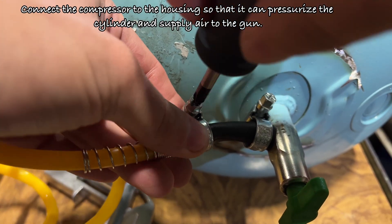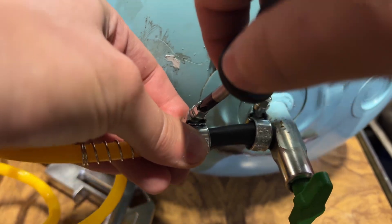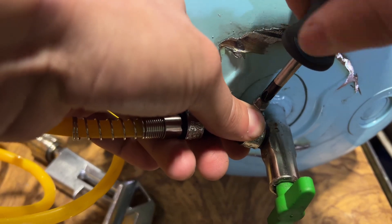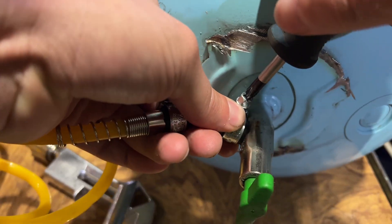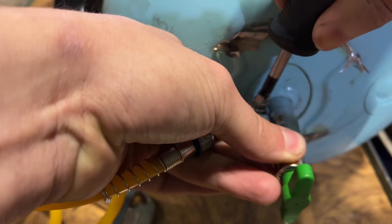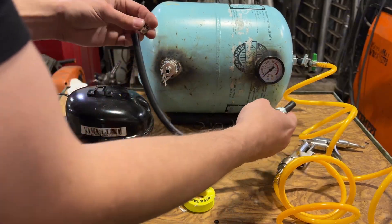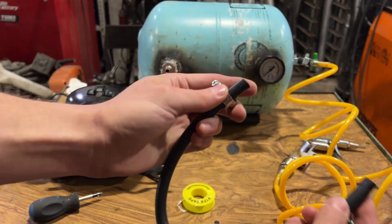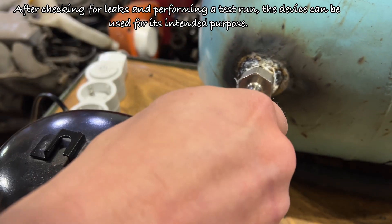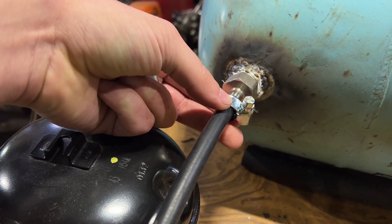Connect the compressor to the housing so that it can pressurize the cylinder and supply air to the gun. After checking for leaks and performing a test run, the device can be used for its intended purpose.